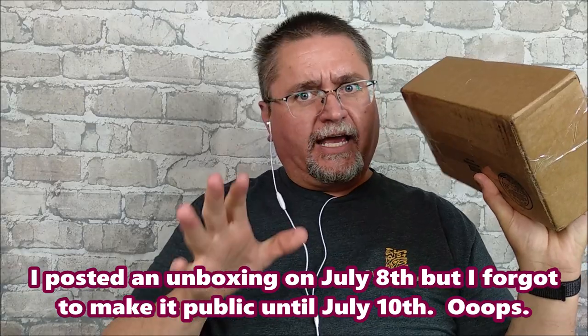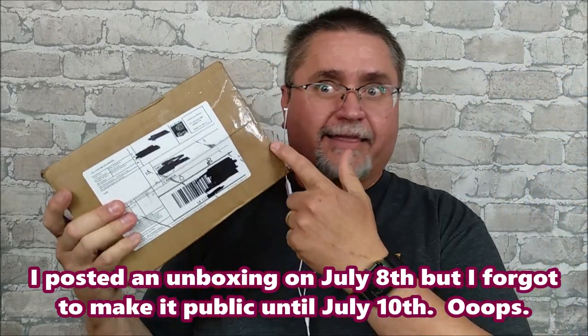Hi friends, my name is Jake. Welcome to Canadian Cutting Edge. I got another package today, just as I was editing the unboxing video that I just posted. July 8th I posted one, July 8th I got this thing.